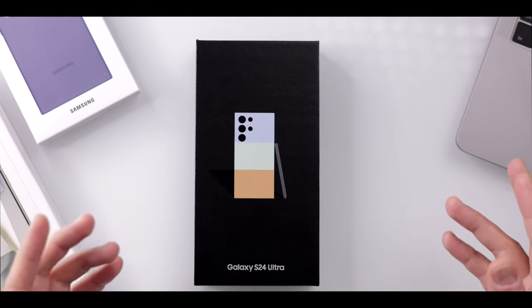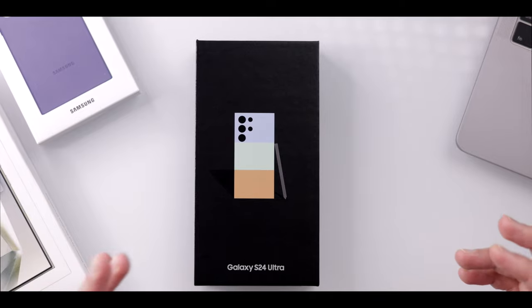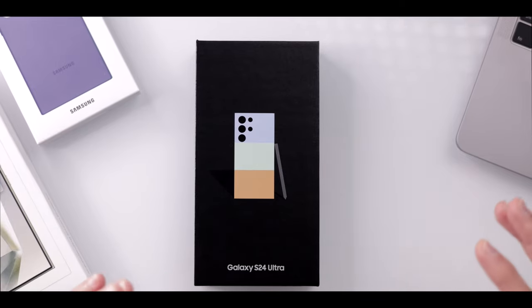So I thought we'd do something just a little bit different today. This will just be an unboxing and first impression video seeing as I just got this in the mail. We'll probably just look at the hardware and the physical features. What we have here today is a titanium green Samsung S24 Ultra.